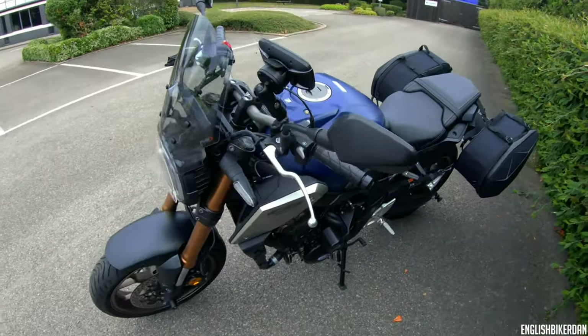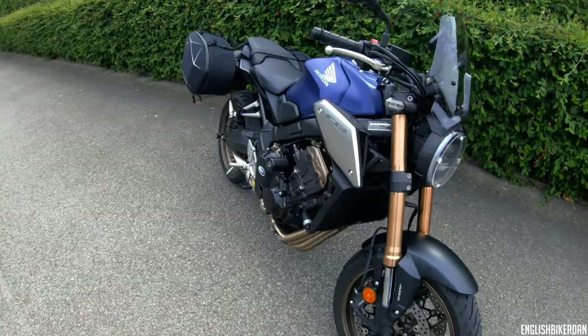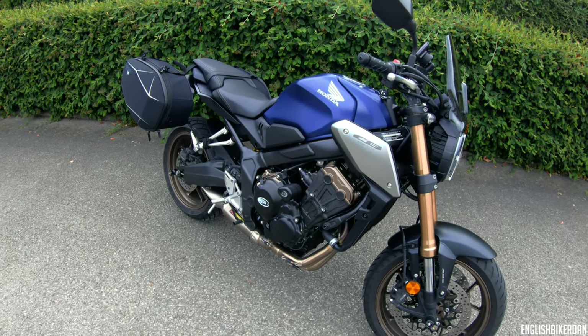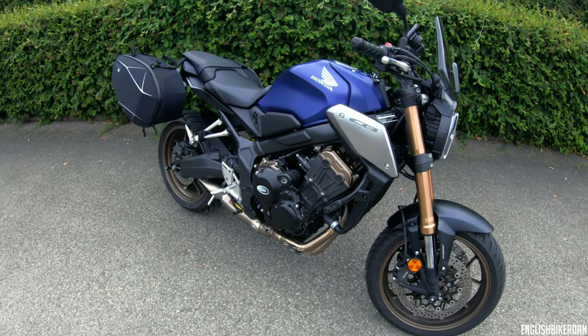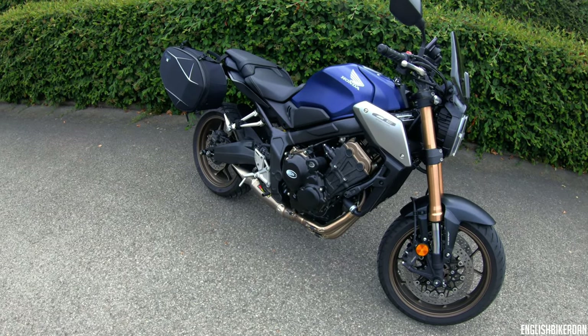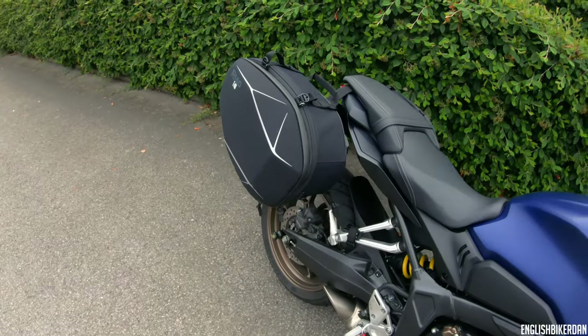I've got to say a massive thank you to RNG because they gave me a nice discount on all the bits and bobs. I will be doing a full installation video for the RNG crash protection on this CB650R — do look out for those in the future, they'll be up once I'm back from Germany. And we have a biplane flying about being noisy just as I'm trying to record, of course.